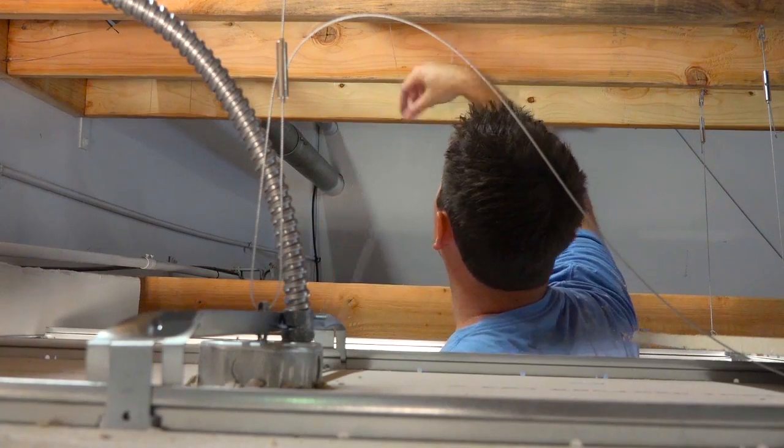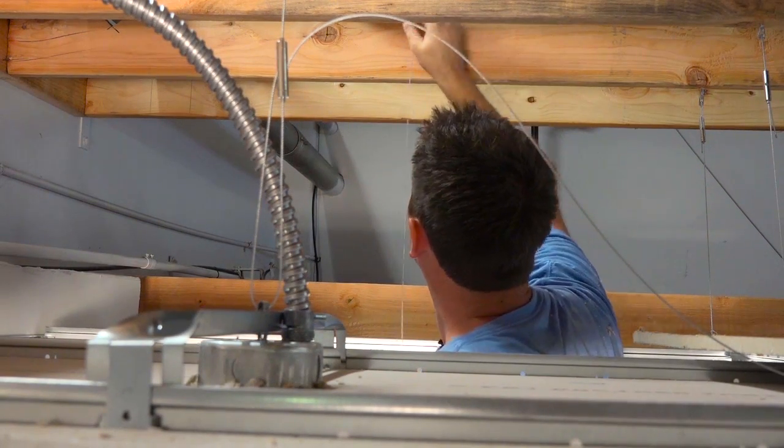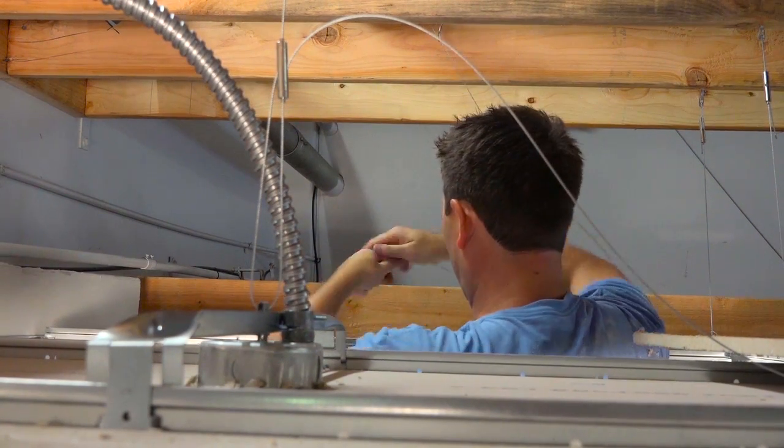Next you'll need to suspend the cable from something structural above. Wrap the cable around a beam or piece of unistrut, then simply feed the cable through the grommet.